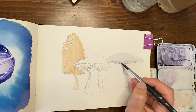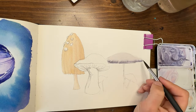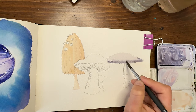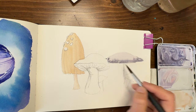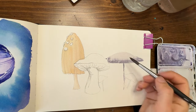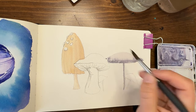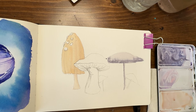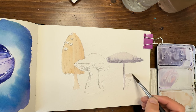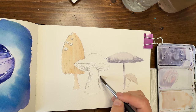I'm going to come along the bottom here. I forgot we have these little baby mushrooms too — they're similar to this one so they're going to get the same color treatment. I have some of this lighter color over here.